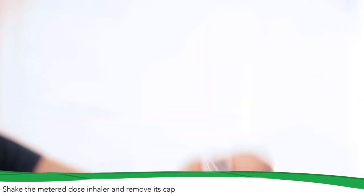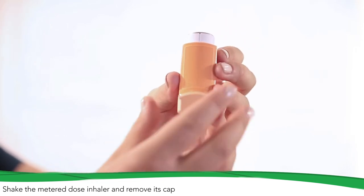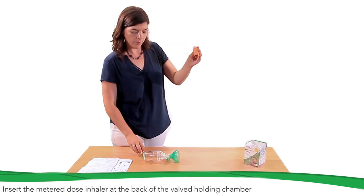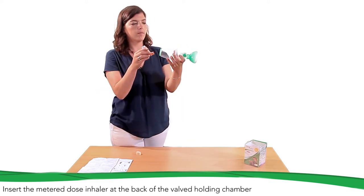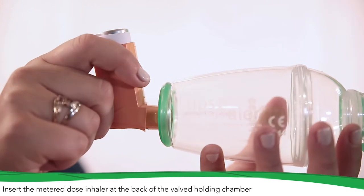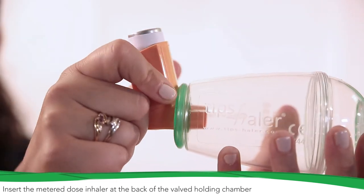Shake the metered dose inhaler, then remove its cap. Insert the metered dose inhaler in the flexible connector at the back of the valved holding chamber. Thanks to its flexible material, TIPS-HALER fits any metered dose inhaler.